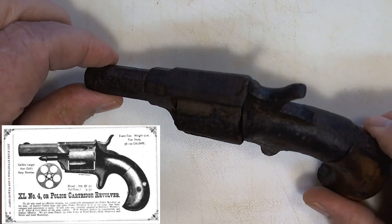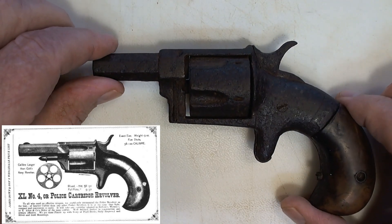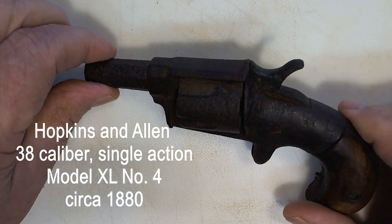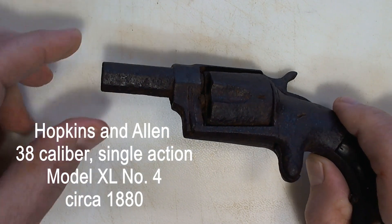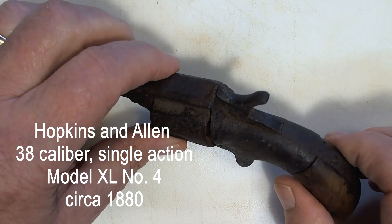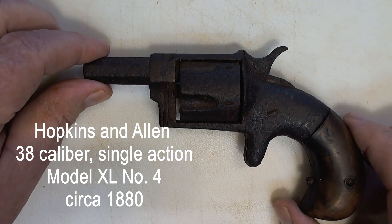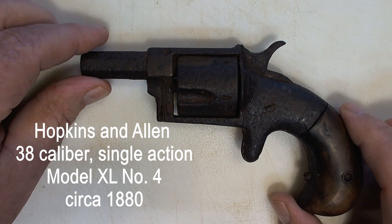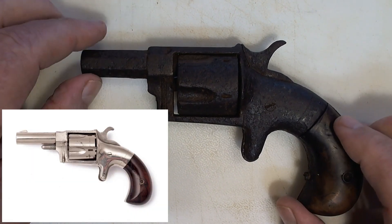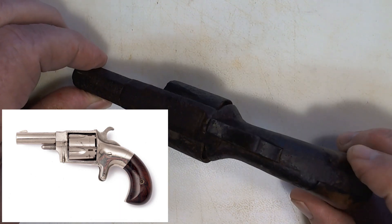Looking on the internet, it looks like it's an Allen and Hopkins — I think that's the manufacturer — and it's a .38 caliber barrel. It was thought to have been used as part of the Mexican-American War in that area by a General Fremont and his men.